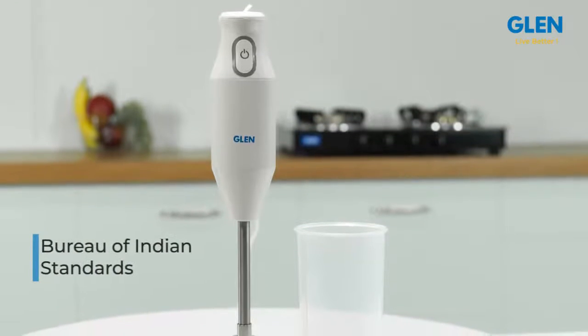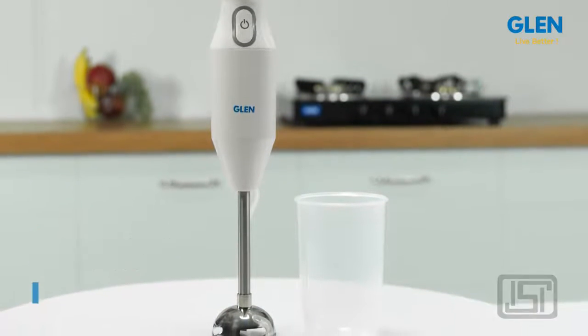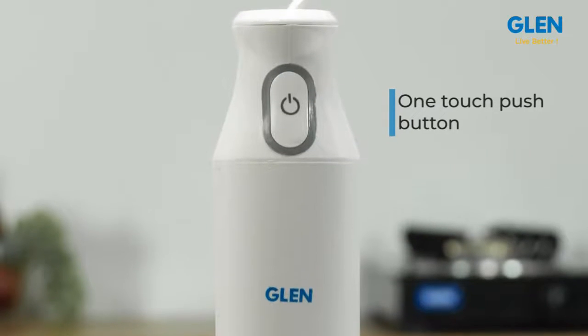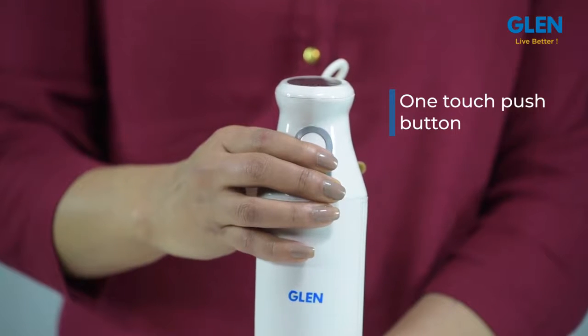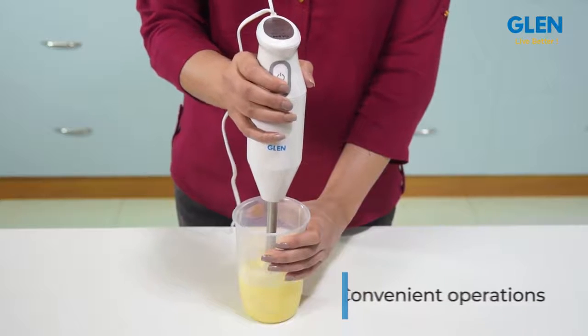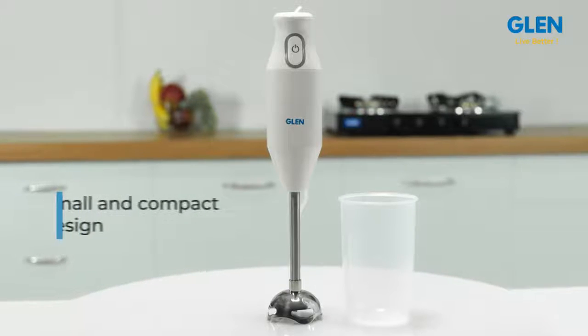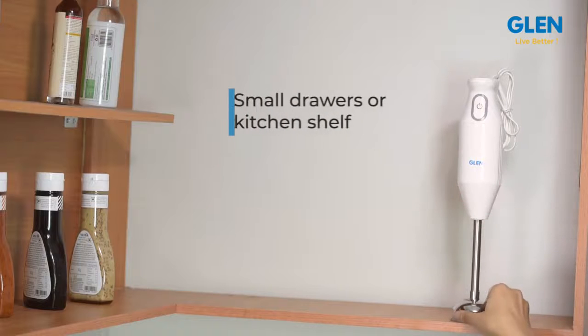It is certified by the Bureau of Indian Standards for quality and durability and is ISI marked. It comes with an easy-to-use one-touch push button strategically placed near the grip, making it very convenient to operate while holding the blender steady. Its small and compact design fits into even a small drawer or shelf in your kitchen.